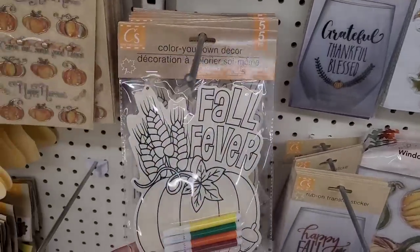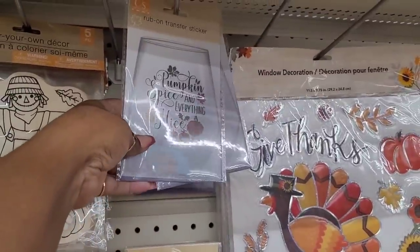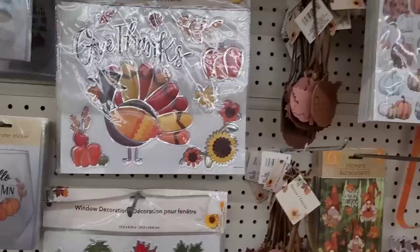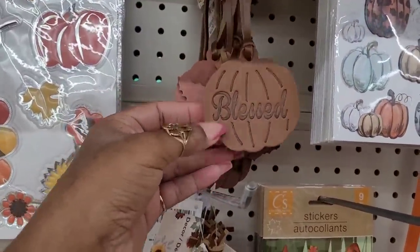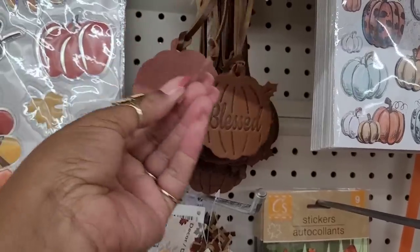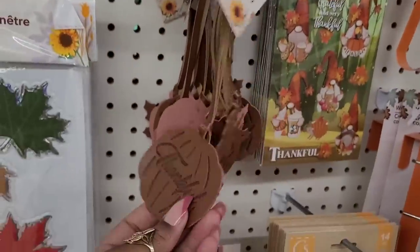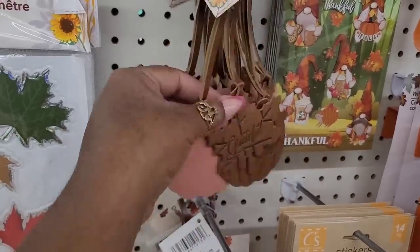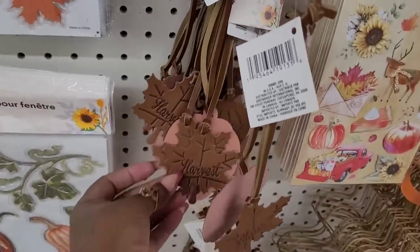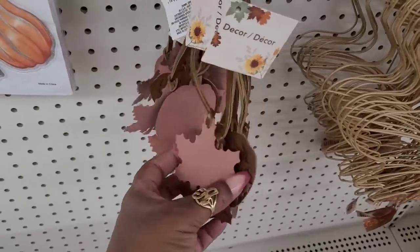They have some more color your own decor right here — Fall Fever, Hello Fall, there's another scarecrow but it's bigger. They have the rub-on transfer stickers. Some window decorations. These seem to be new — they feel like a little leather. So they have a pumpkin that says Blessed, a leaf that says Thankful, Grateful, and Harvest. So it's thankful, grateful, blessed, and harvest. Those are neat.